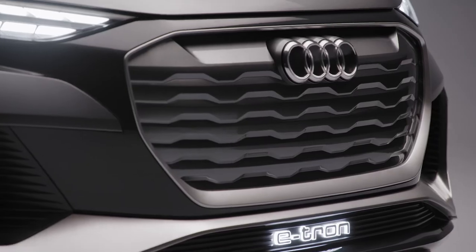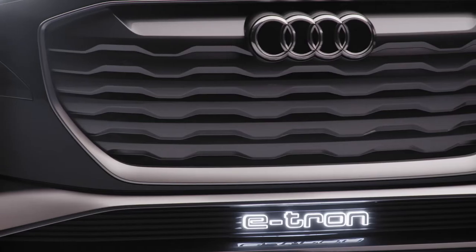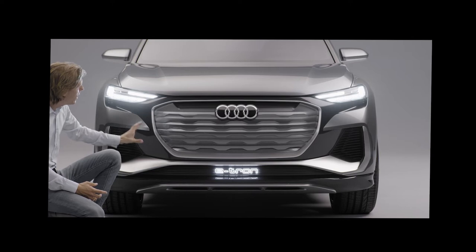The inverted phase. An electric car needs less air, so we were able to close our famous single frame. We covered it and brightened it up and put it into a black mask.